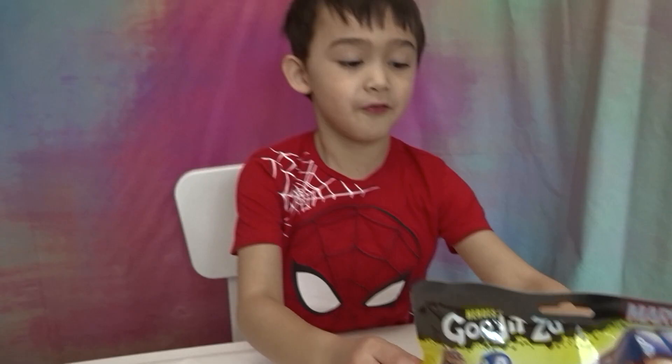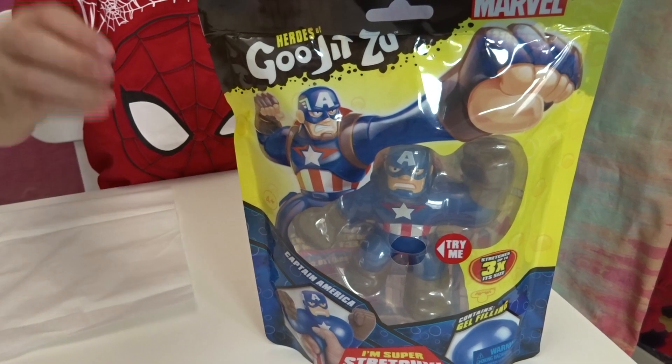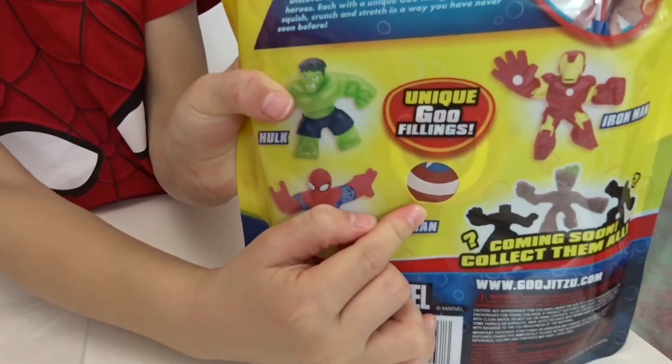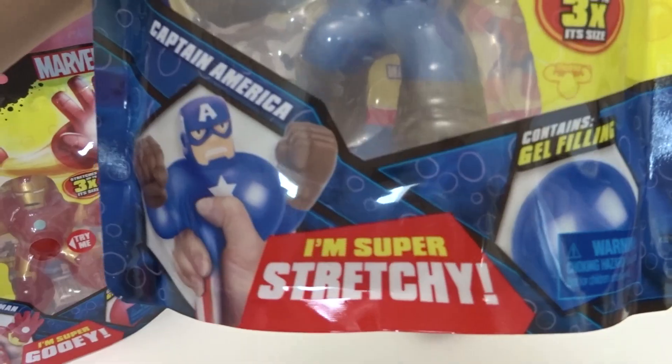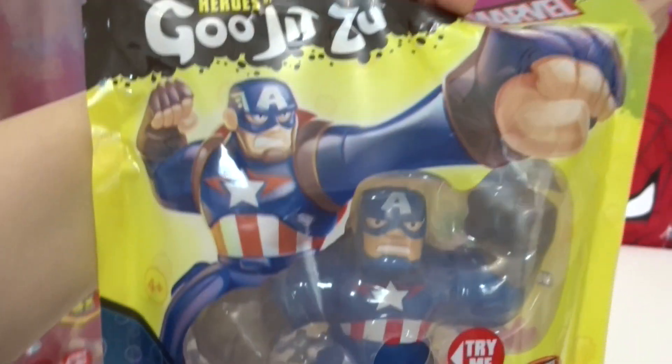What are you going to unbox next, Bruce? This one! That's Captain America! And behind you've seen his shield popping out through the hole here in the packet. And he is super stretchy! So he must be really super stretchy! And he's got gel filling! Let's open it, Bruce!